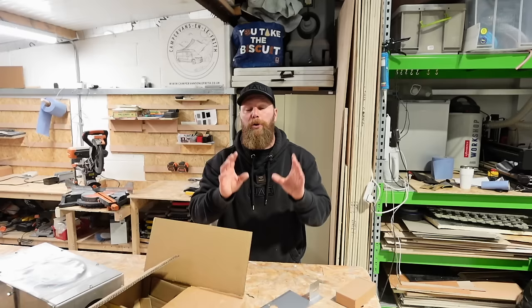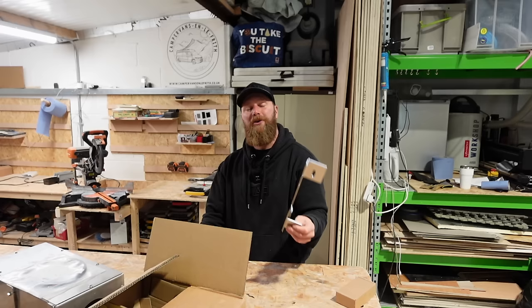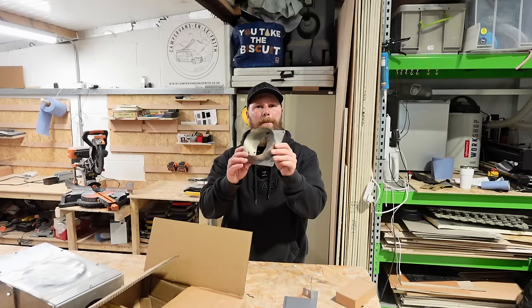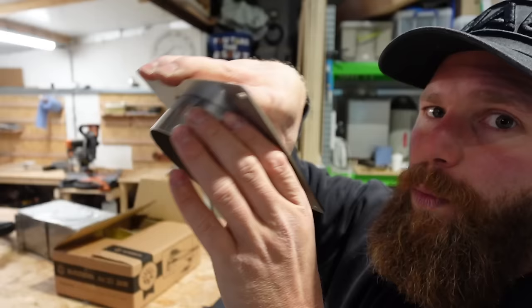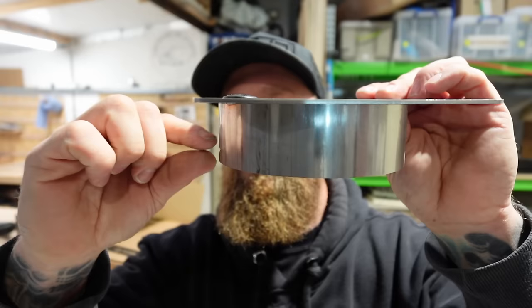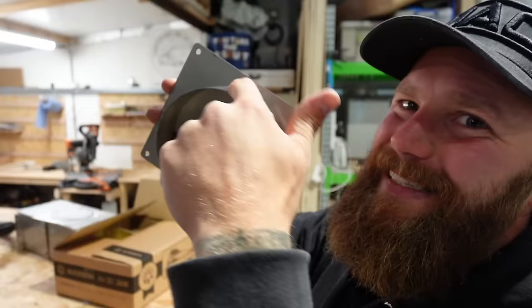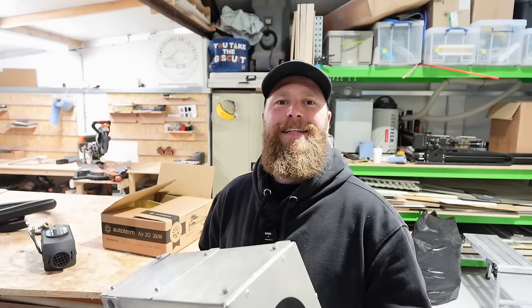Auto term say putting a diesel heater under the van is perfectly acceptable, though they recommend installing it inside. They won't penalise you for installing externally. Making use of a turret plate - which has a turret of about 127mm - we'll be drilling a 130mm hole right in the cargo floor. This takes away any discrepancy in corrugated or insulated floors.